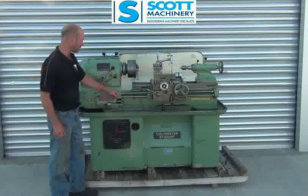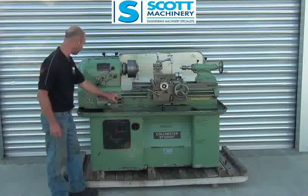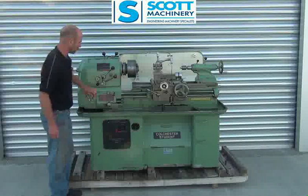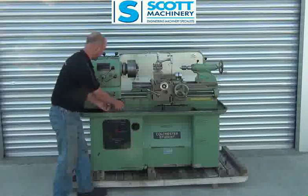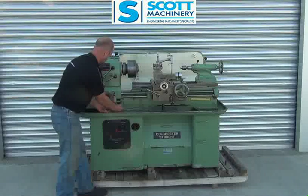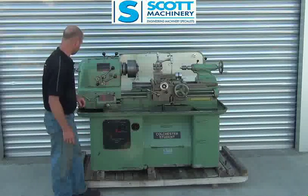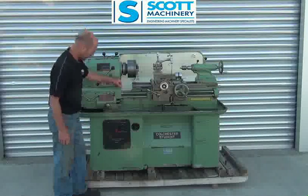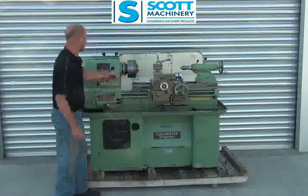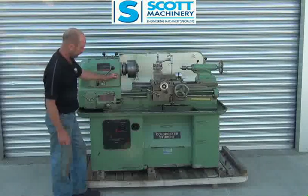It's got a lever here for either the metric threads or imperial threads, which is very convenient. And then obviously all your change gears here, and they're all working good. And your changes here, which again are working well and nice to operate. So that's in the high speed range — I can flick that over electrically into the low speed. So that's probably your lowest speed there, taken over nice.